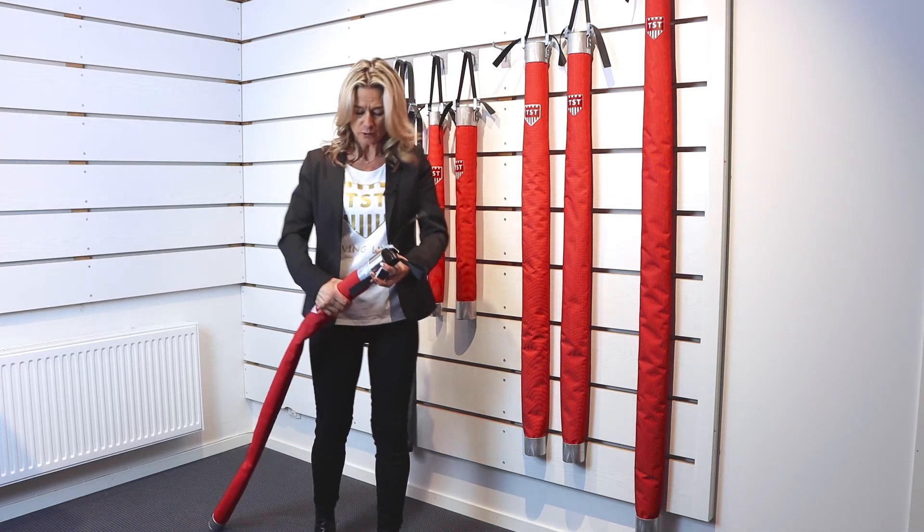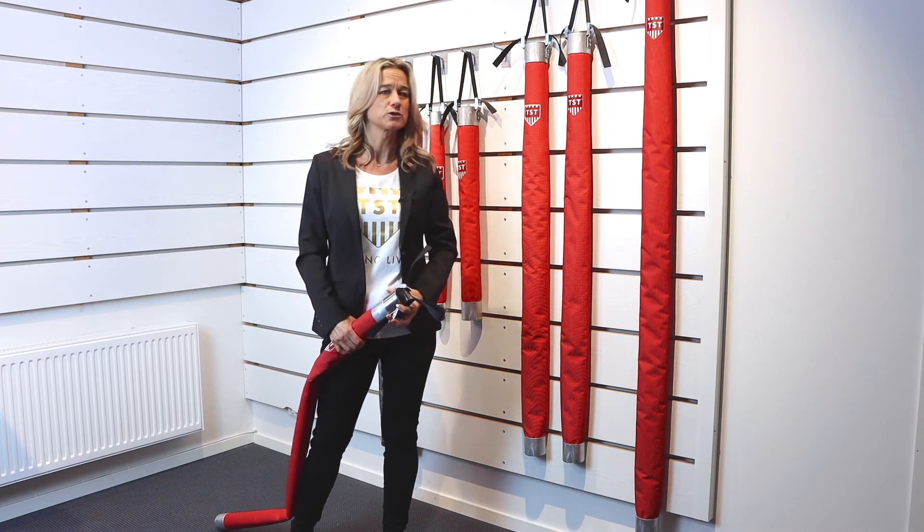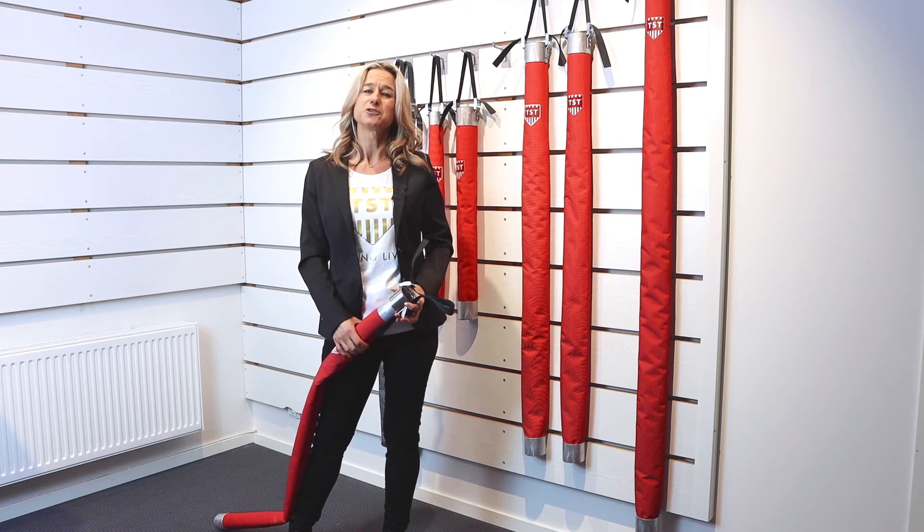I recommend the long one — 1.4 meters — with this swivel on. This will follow your hose very nicely. This is the one you should choose for body protection. Stay safe, choose the long ones.